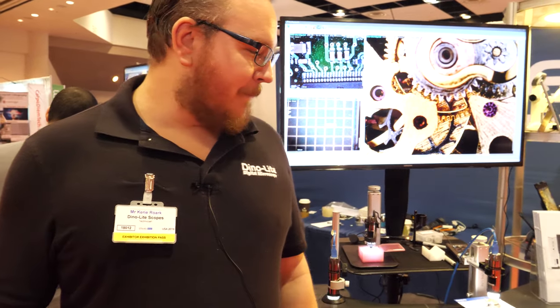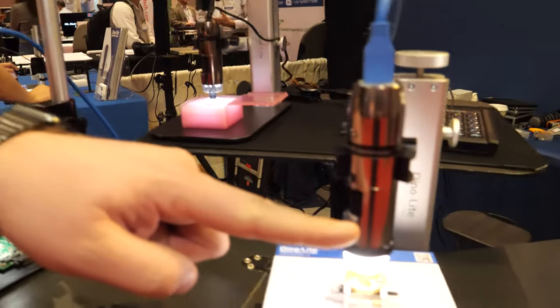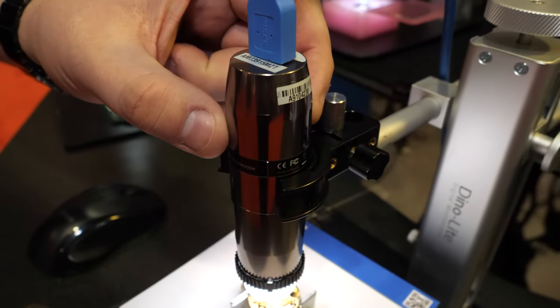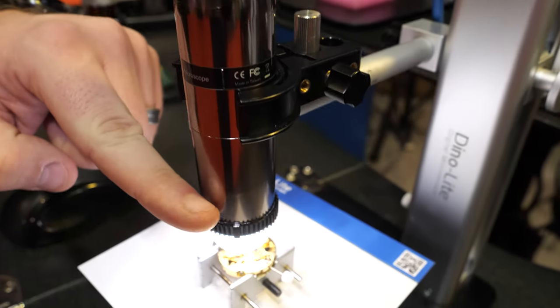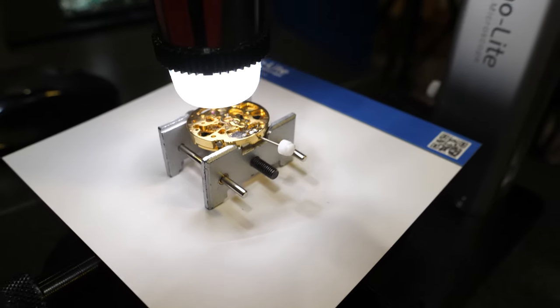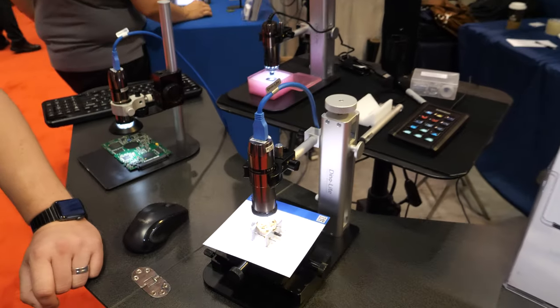How do you make those originally? Well, where our patent lies is in our lens design. We have a lens that will travel up and down the body of the microscope, and there's a sensor back here. The correlation between that lens and the working distance allows it to have variable magnification. That's really what made DinoLite special 15 years ago.